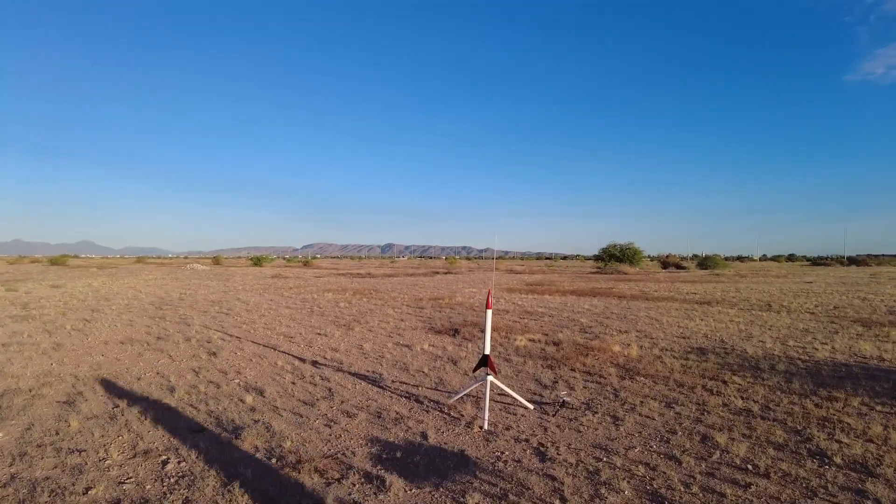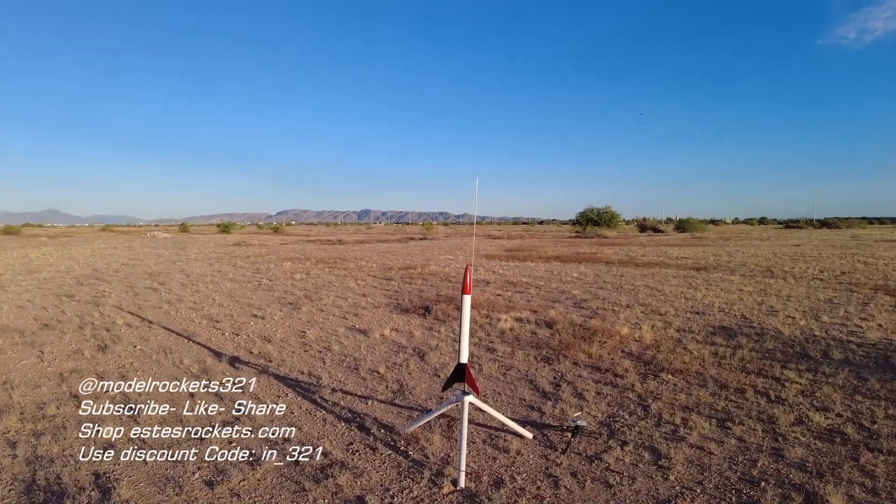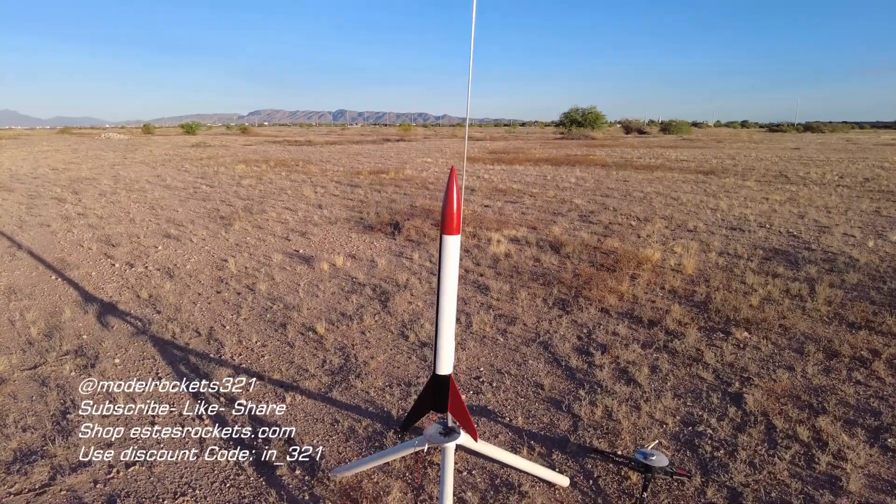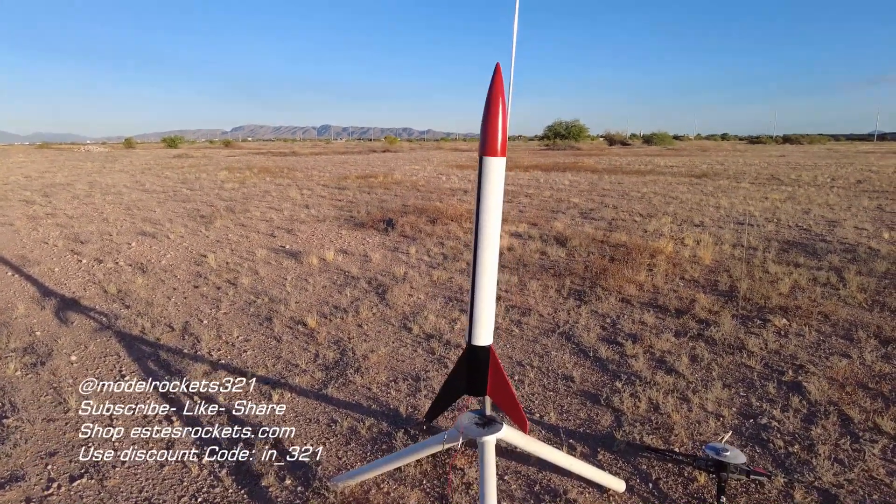All right guys, Model Rocks321 here, back with another video. We are out for another launch video. Today we're going to be flying a couple F-Motors, a couple E's, and see what it'll do.